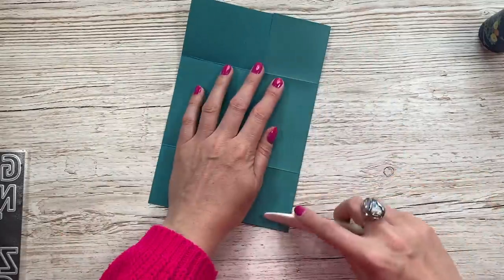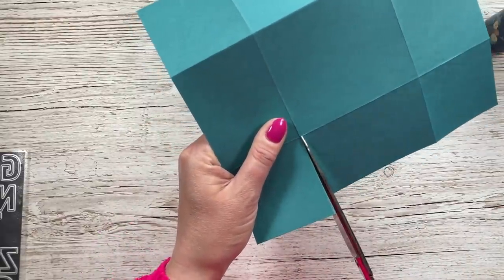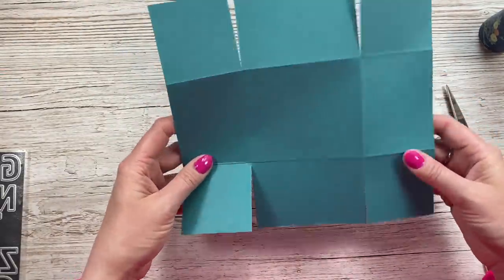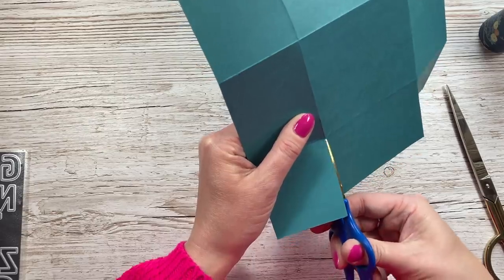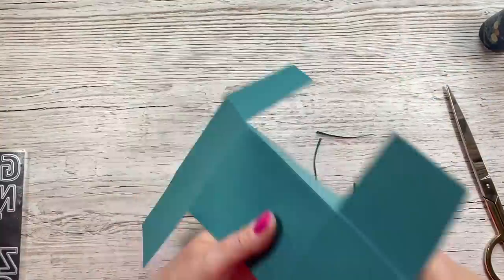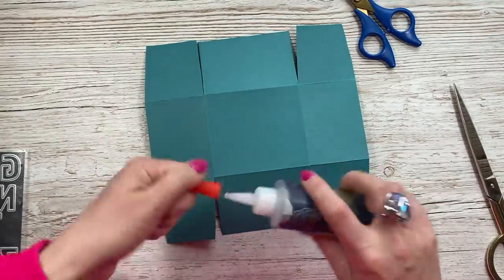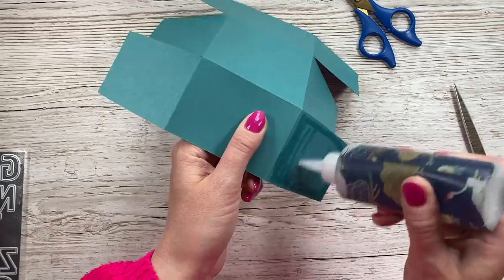Grab the pieces for the drawers and fold and burnish all of the score lines. Along the long side you want to just cut up to the first score line on each end. Then flip it and do the same on the opposite side. You'll have something like this, then just take a little wedge off all of the corner pieces. You'll do that on both pieces.